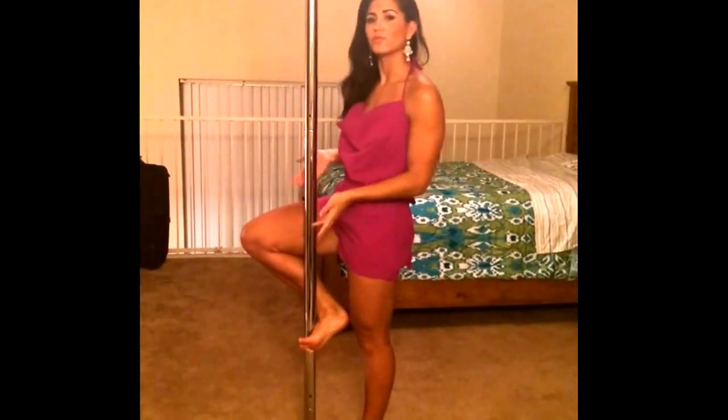Rule number three: you should stretch. If you don't stretch you're gonna get sore and then you won't want to practice the next day. So stretch. Also, your arms and legs should not be covered. The reason why they shouldn't be covered is because if I try to climb the pole, my leg won't grip to the pole — I will just slide down.